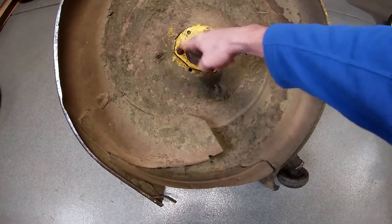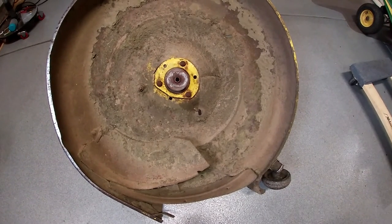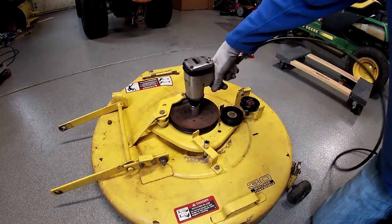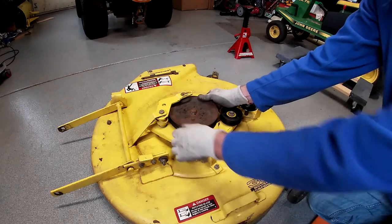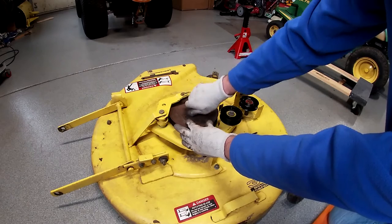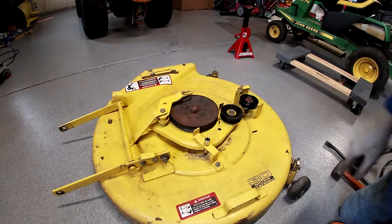I didn't have any luck getting these off — I was probably too hard on them using the impact when maybe I shouldn't have. So what I've got to do now is take the pulley off the other side, which has to come off anyway, then jam a screwdriver into the carriage bolt and try once again to gently remove it. That nut is one and an eighth, by the way. It didn't want to come off too easily, so I'll give it a good whack. I'll have to get a puller around it, I guess.